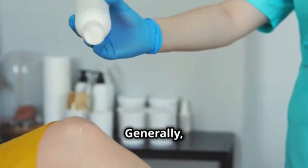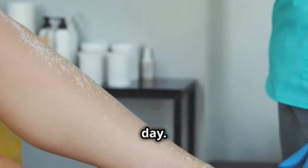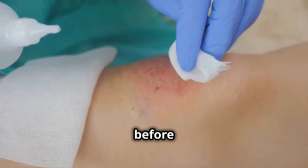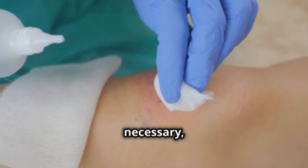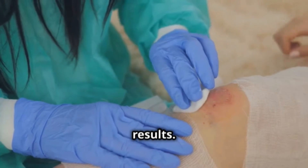Let's talk about how to use it. Generally, you apply a thin layer over the affected area once or twice a day. It's important to wash the wound well before applying the cream and if necessary, cover it with a clean bandage. Always follow your doctor's instructions for the best results.